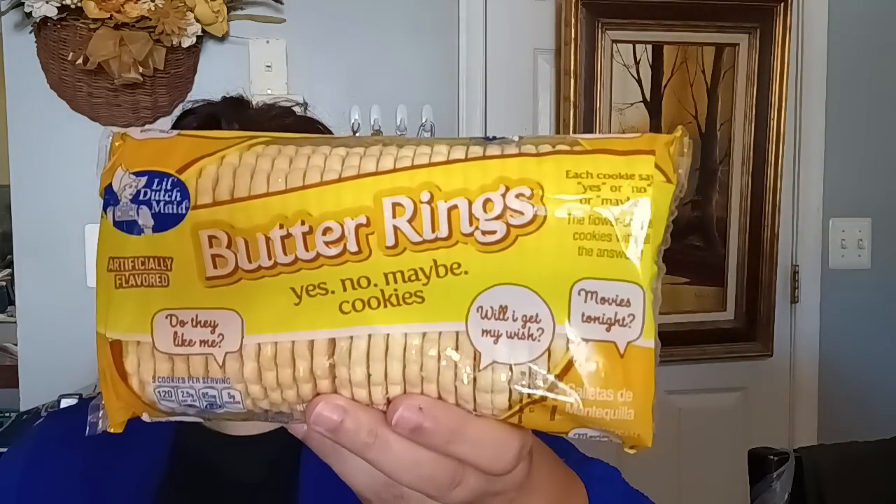Then I found the butter rings. These Little Dutch Made cookies are so yummy. They also have the coconut bars out by Little Dutch Made — I hadn't seen those in a minute — but I went ahead and got the butter rings because they are so good.